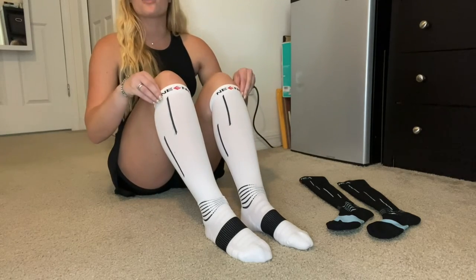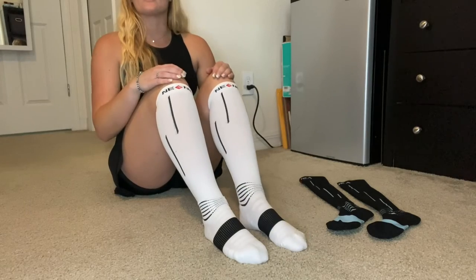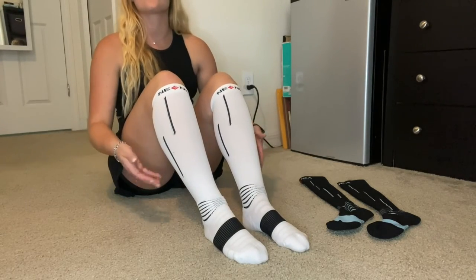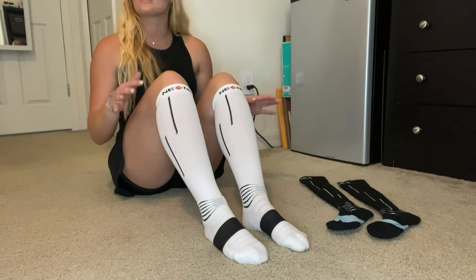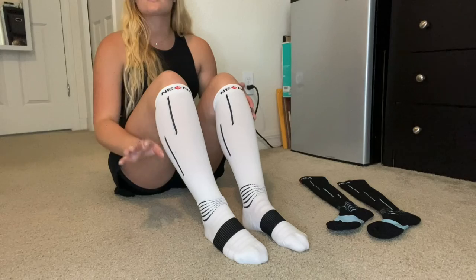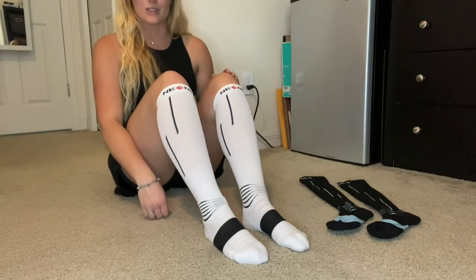Since they are so thin and light, you can wear them under leggings, pants, or with skirts and shorts — you don't even feel them. So you can literally wear them any place, anytime. You can even sleep with them and get back to your sweet dreams.